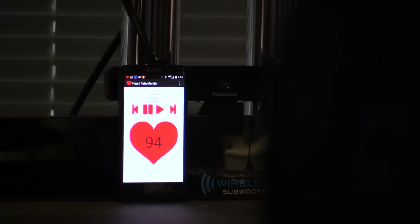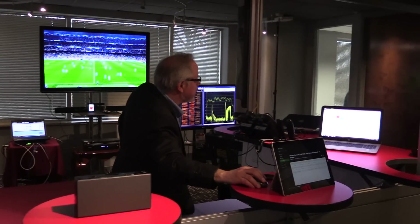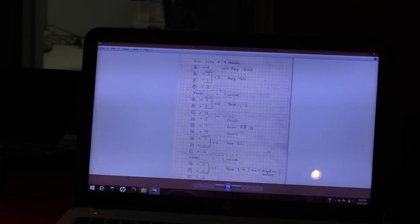Now come over here. Here is the regular Bluetooth mouse operating — opening and closing windows, scrolling, zooming down and so on.